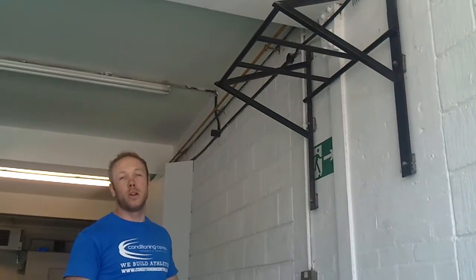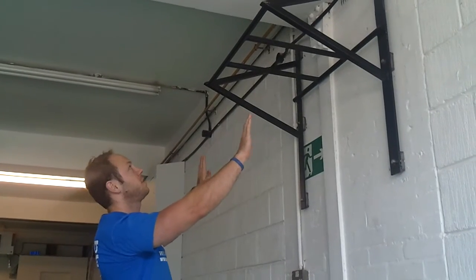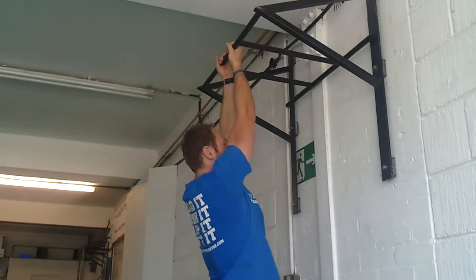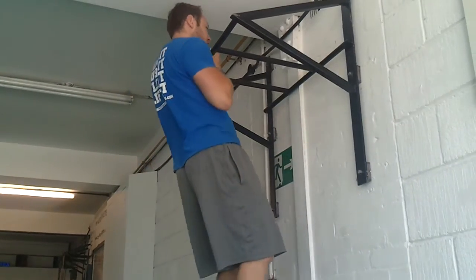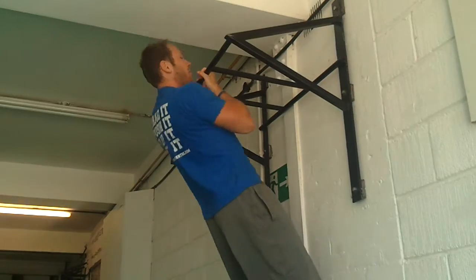We'll look at chin-ups and pull-ups. Chin-ups with palms facing you, pull-ups palms facing away. Just jump up, make sure you dead hang, chin above, dead hang every rep — no half-rep rubbish.